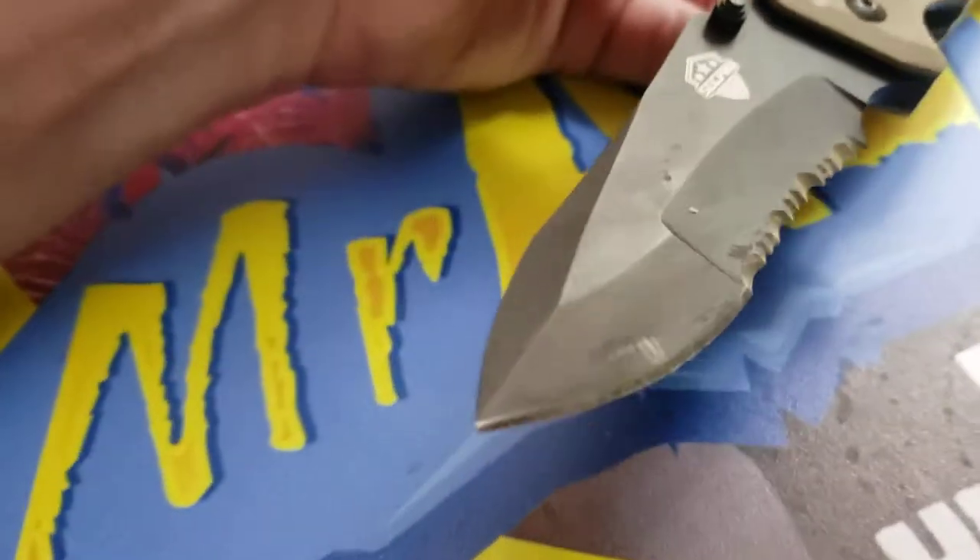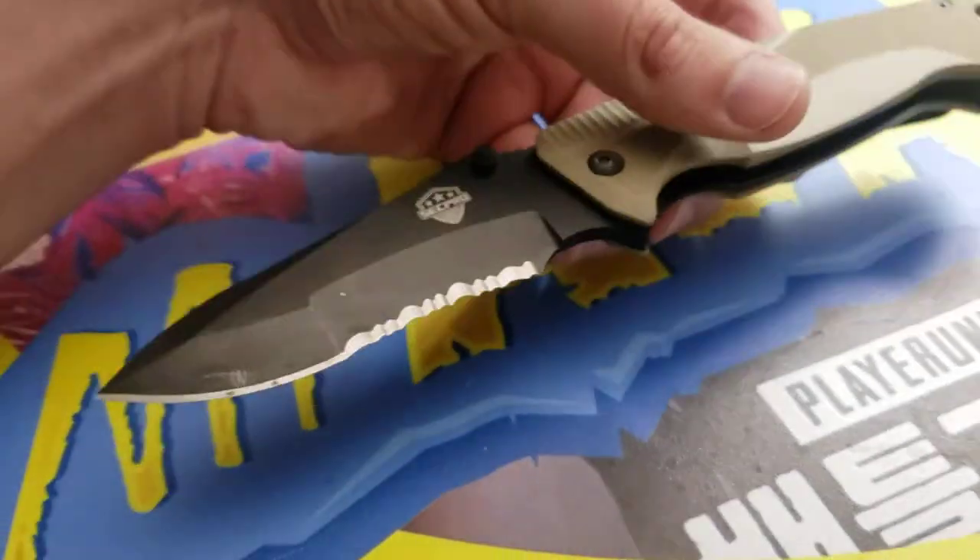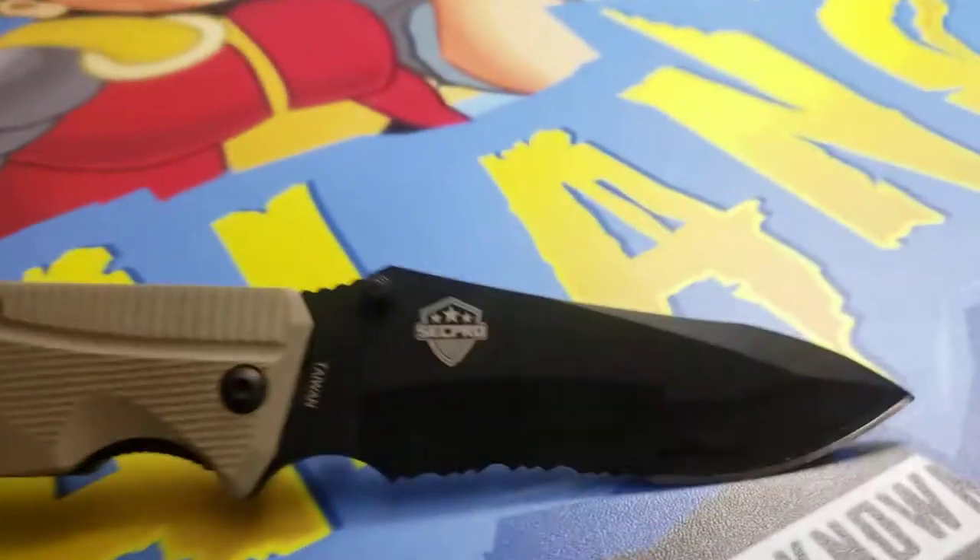So check it out. This has been used for years by me, probably three to five years, and it's holding up nicely. No complaints.